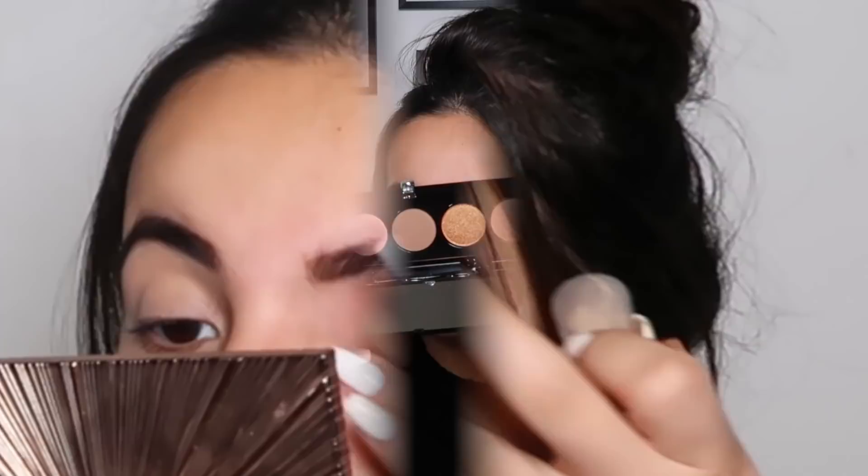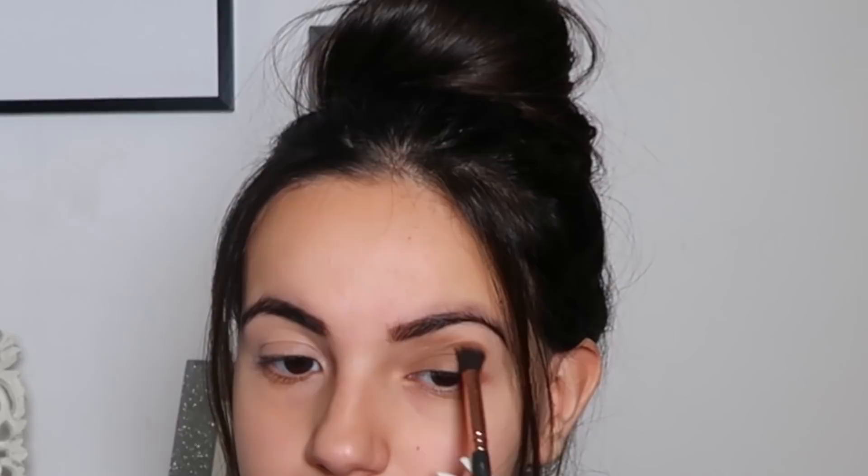I'm also going to be doing a red lip, which is different for me since I use lip glosses all the time. I'm using the Marc Jacobs palette — I am so impressed with the eyeshadows in this palette, they're so pigmented and they blend so well. Now I'm just blending in my transition shade into my crease.